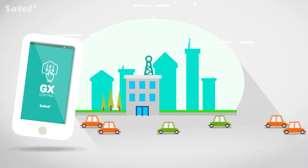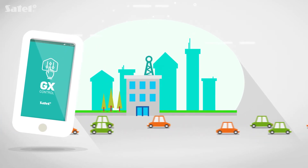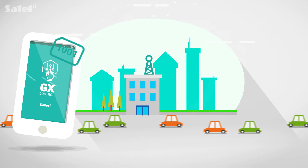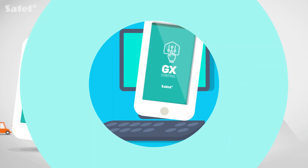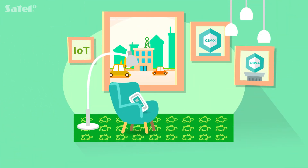Configuration of the application is very simple. Just send an SMS to the module from the application and receive configuration data in response. Another equally convenient way is to scan the QR code. Thanks to the Satel connection setup service, you can comfortably enjoy the advanced features of GX-Control.